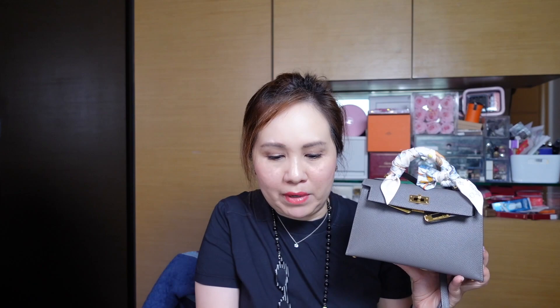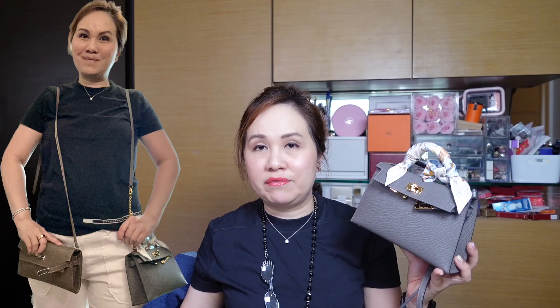In one of my recent YouTube Shorts I actually attached a chain — about five centimeters — to the Mini Kelly, and it makes it the perfect length, approximately the same as the Kelly to Go. I'll put pictures of me with the chain attached so you can see how the strap drop looks. I do prefer it with that chain attachment.